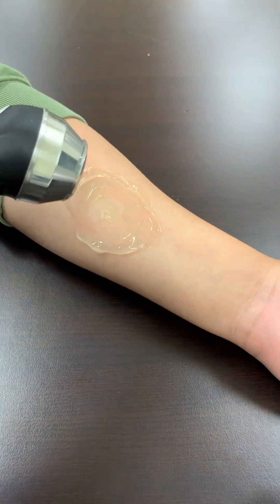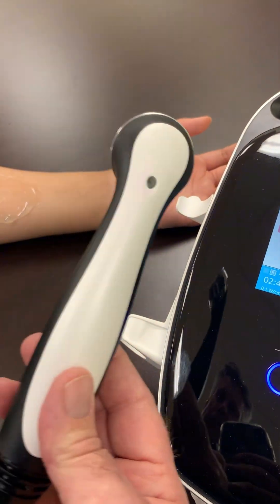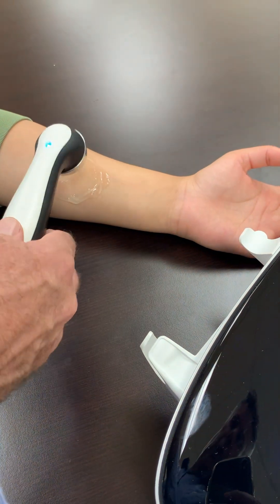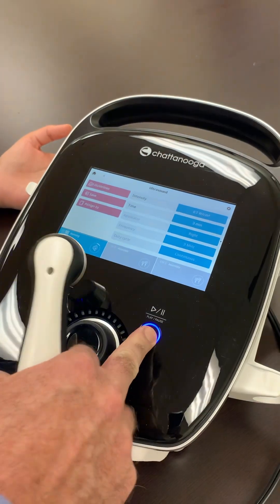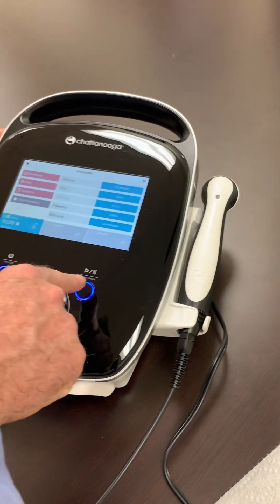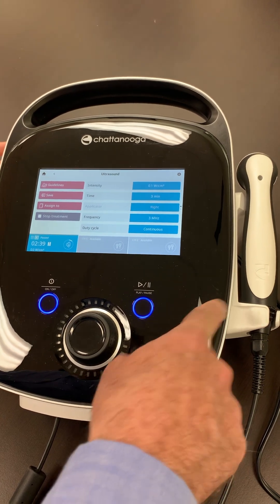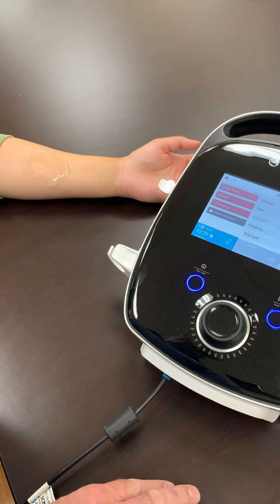If you lose contact during the treatment, the machine will flash and beep at you, but there's no error message. As soon as you get back in proper contact, the treatment resumes. The technique to avoid that error is: leave the applicator in the holder, start your treatment, let it complete its self-diagnostic test — which takes only about one second — then put the applicator on the patient in the gel, and you should avoid that error altogether.